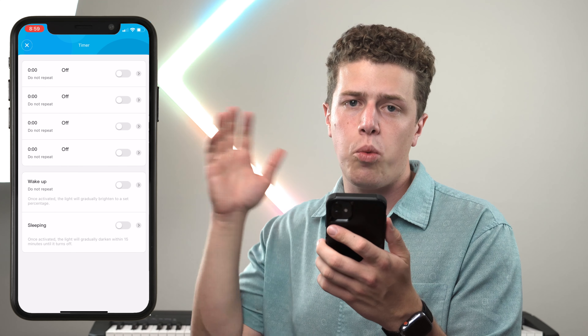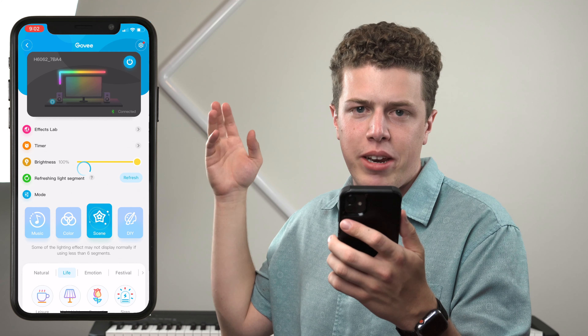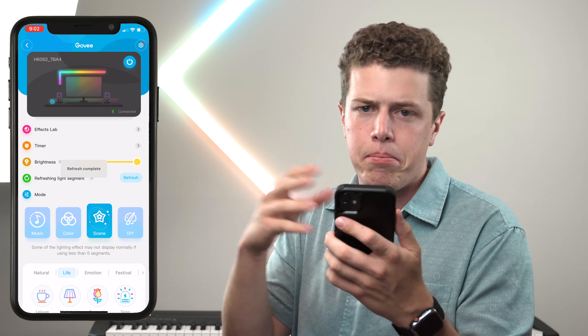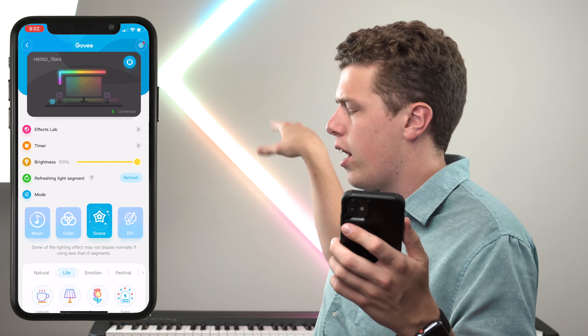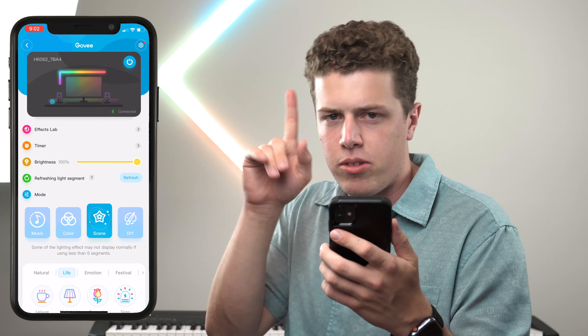The next setting is a bit different from other Gobi products — that's the refreshing light segment feature. What this does is go through the different light segments and tell the controller where each segment is, so the effects make sense when projecting out through the controller. You'll only have to do this when you first set these up — it's a one-time thing.